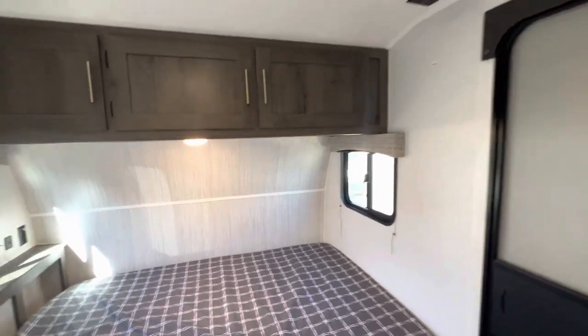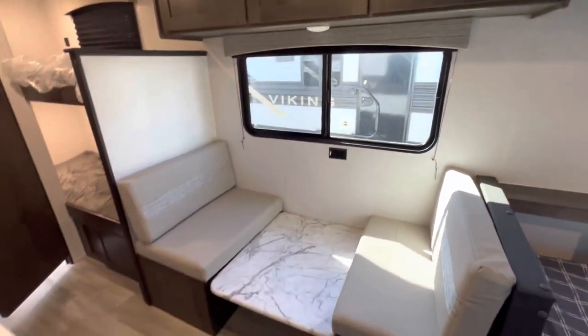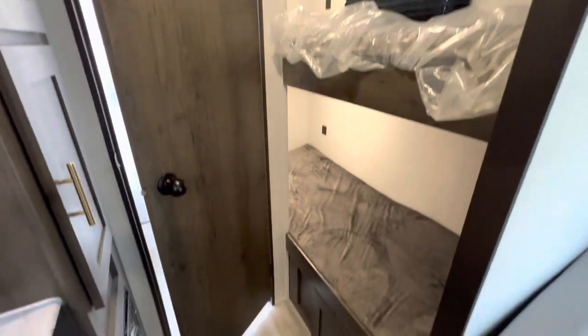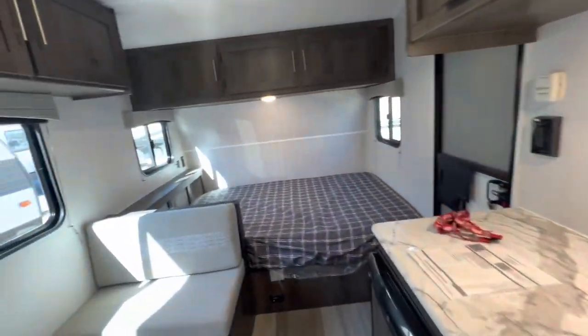Now inside, I always like to do a quick overview so you can get an idea of the floor plan. Again, no slides in this unit, but you can tell there's definitely loads of space. You can peek at our bunks and moving back to the bathroom. Let's check out some features in detail.